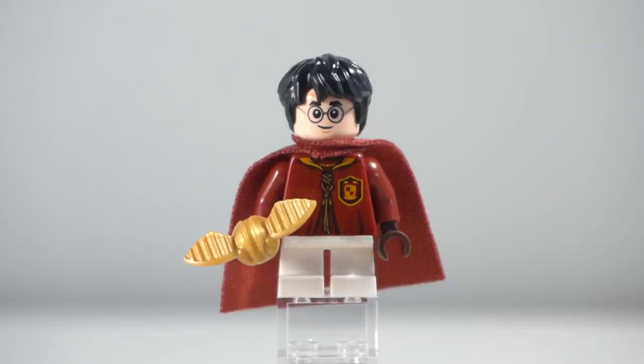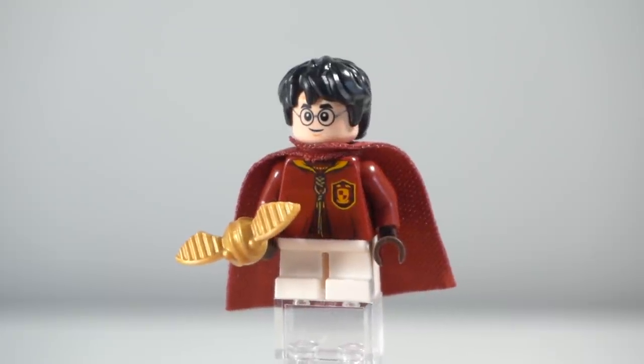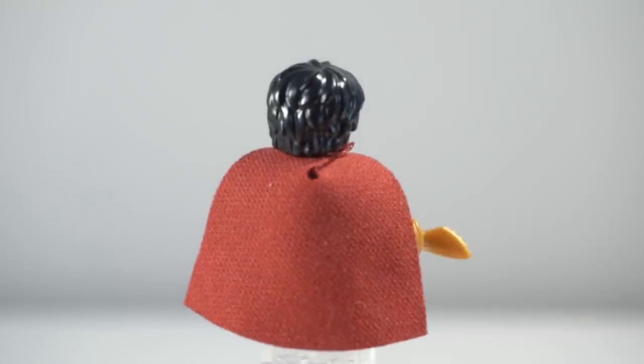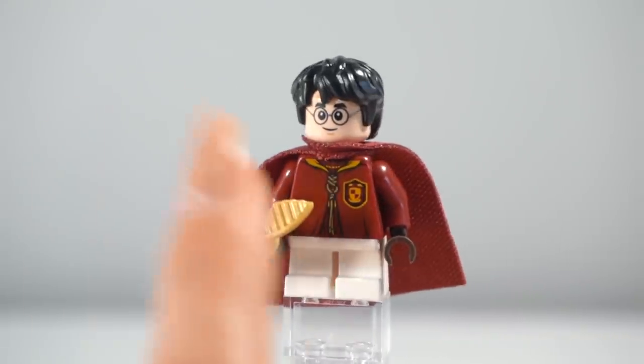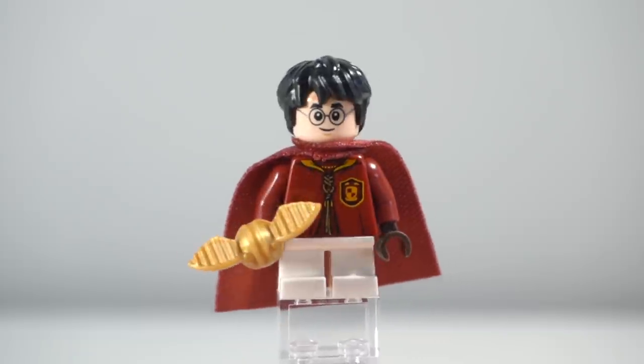First up is the seeker of the Gryffindor team — Harry Potter himself. This minifigure is exactly the same as the one from the Quidditch Pitch set. I do wish he had a shorter cape from that set; unfortunately they just gave him the same full-length one. I've also still got him holding the snitch because I think it looks great.